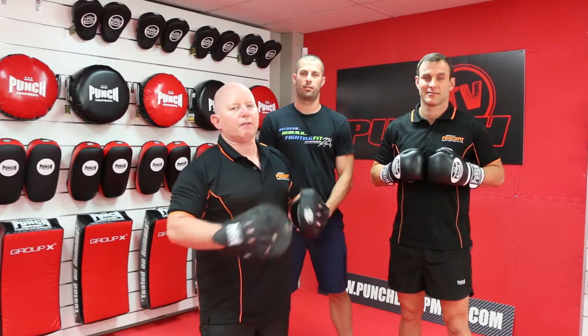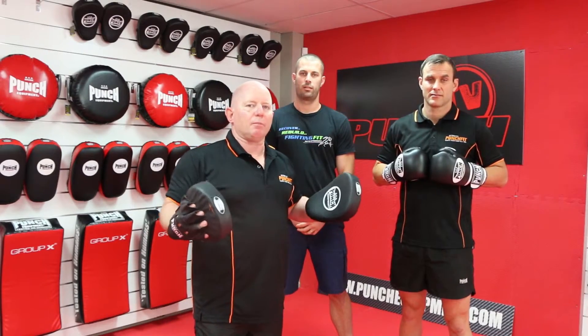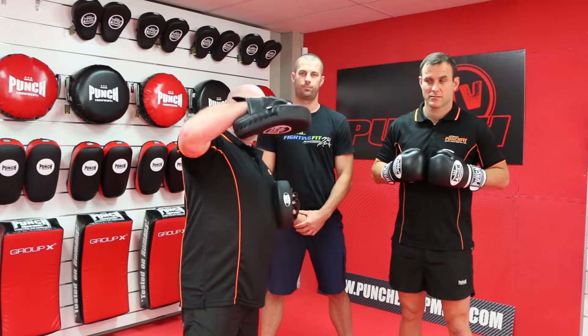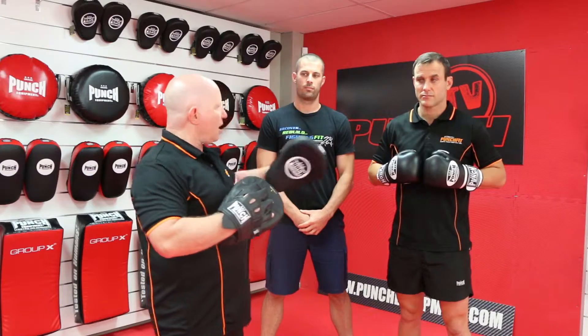Welcome to Punch TV. We've got Dean from Fighting Fit Physio here. This is our fourth instalment on bad pad work technique and injury prevention. Now this is an old culprit — the pad person who smashes down and puts weight on an uppercut. So let's just look at it slowly.